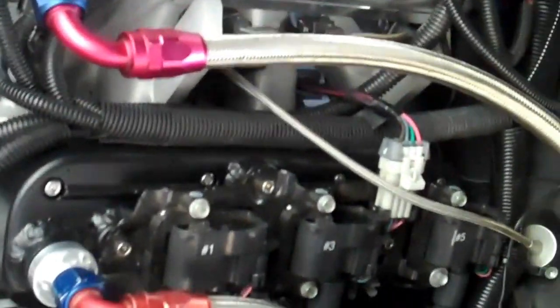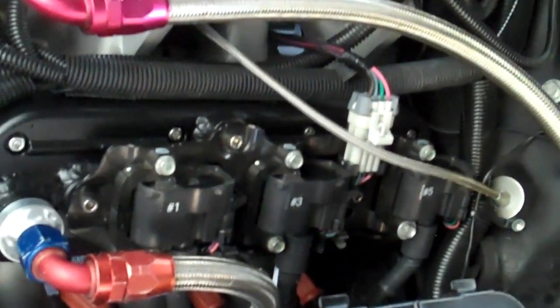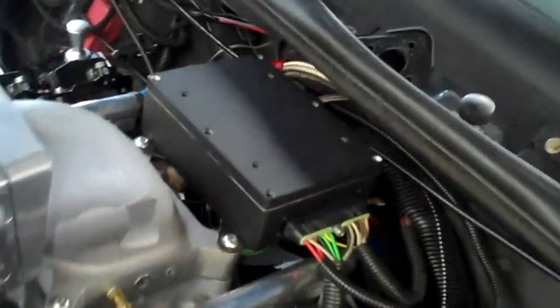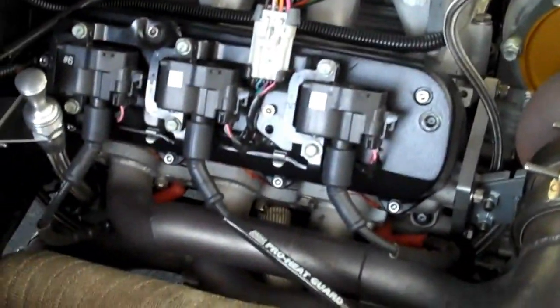So here we'll take a look at some of the components. You can see that I've got three individual LS coils mounted on each valve cover. I'm going to run this thing in sequential mode. And there's the Bailey module. Here's the other three ignition coils on the other side of the engine.